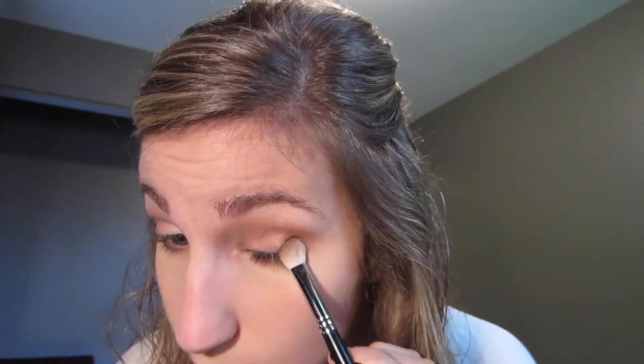Taking the darkest shade — pretty much a black color — and I'm just doing a very light layer along the outer edge of my eyelashes and a little bit underneath, just to give it a little bit more definition.